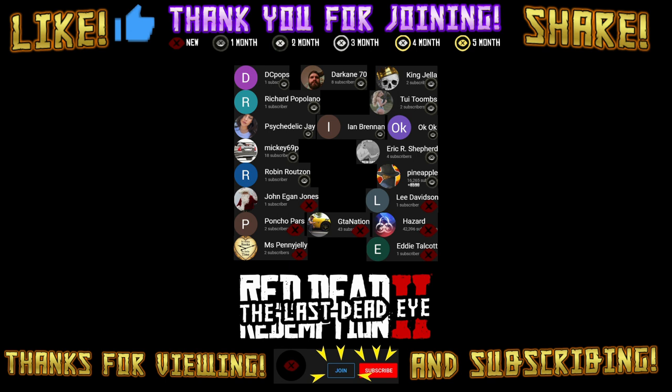I'll catch you all next time. Thank you for viewing. Sorry for being — please like, share, and especially for joining. Until next time, happy hunting and happy trails.